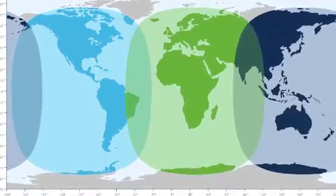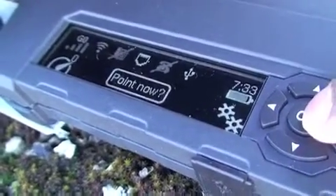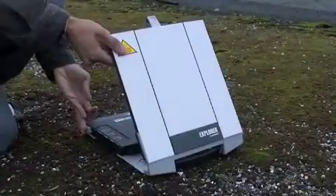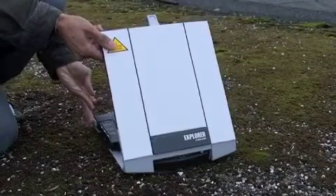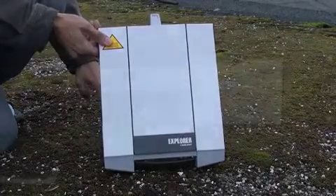The second step is pointing to the satellite. Here you can see the coverage of the I-4 constellation which is used for BGAN. Use the compass on the terminal to give you a rough idea of the direction of the satellite. Now we have a GPS for our location. We can go back to pointing to get an accurate fix on the satellite. Here you can see the signal strength — move the terminal left and right and adjust the elevation angle to get a better signal to the satellite.